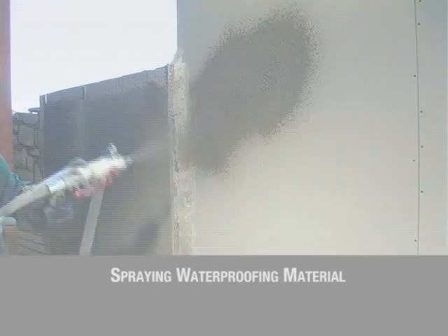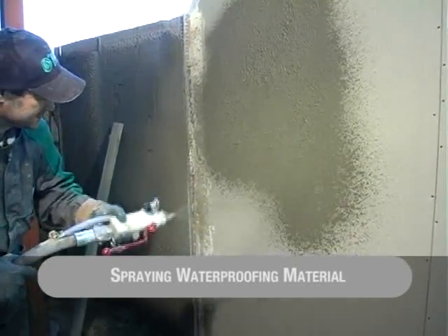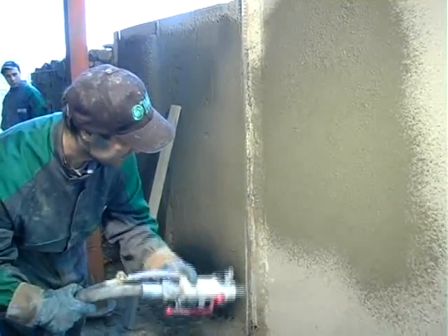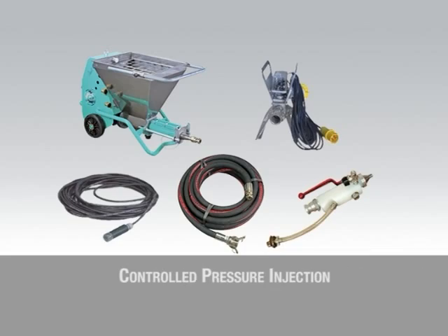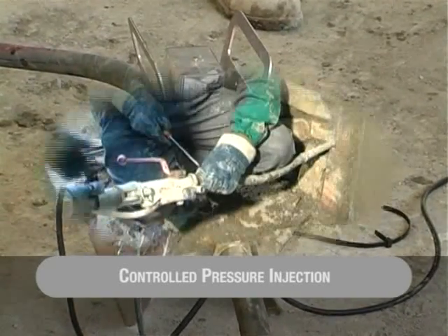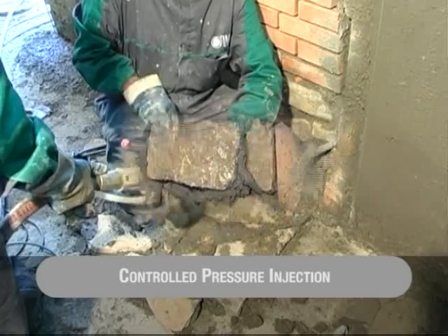Strengthening of the structures then continues by spraying waterproofing material. Grout made of cement and water is pumped to facilitate the start of pumping with the Small 50, but it is in renovation works that the controlled pressure grout injection carried out by the Small 50 plays an important part. The following shots show the sequence of the strengthening operations using the components of the injection kit.